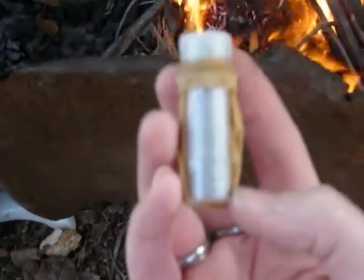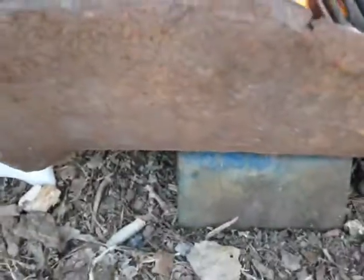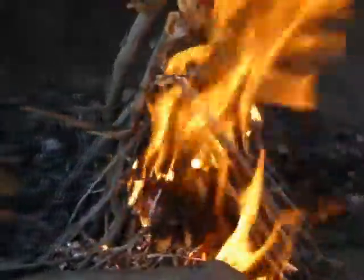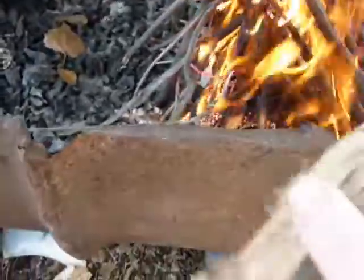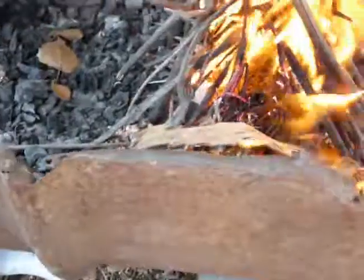Magnesium bar. Like I said, I always keep some shaved off because when it's blowing, it'll blow everywhere while you're trying to scrape it off. So I keep a little extra just on the side there. This stuff here works wonders. So much for the cotton ball, although that is great tinder.